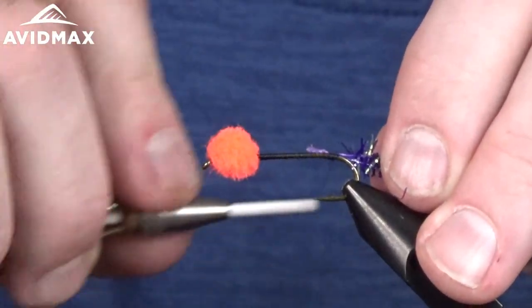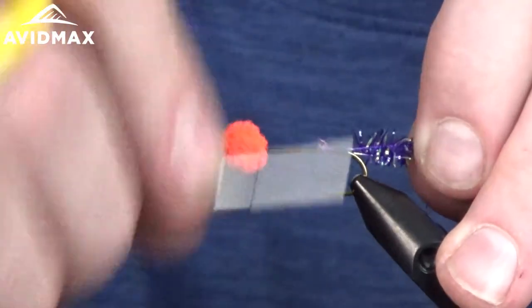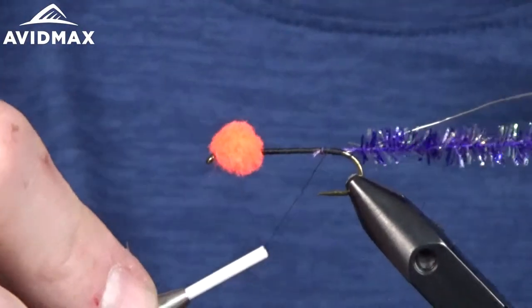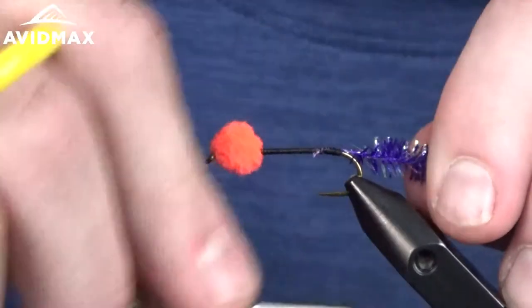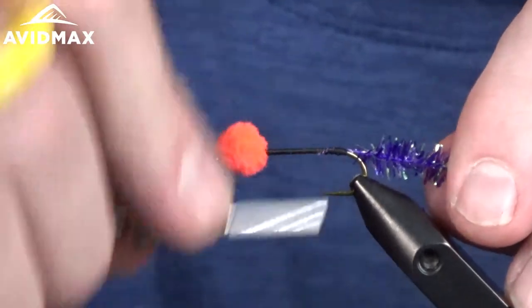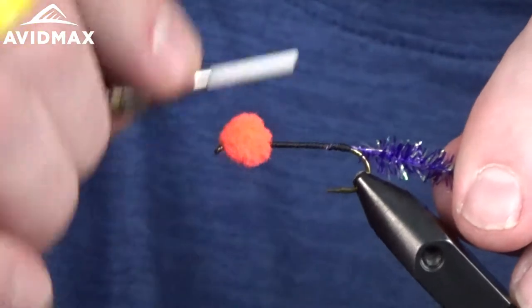With this Uni thread I'm using the Tiemco adjustable magnetic bobbin — it's a premium bobbin we've shown in the past. It's like none other out there: fully adjustable and just a great product. If you haven't tried it, give it a shot or look into it at least.